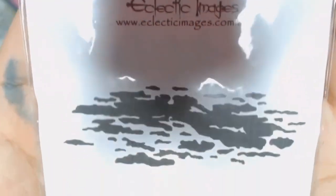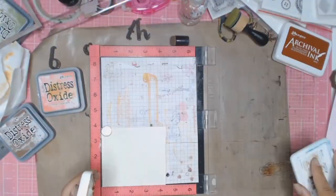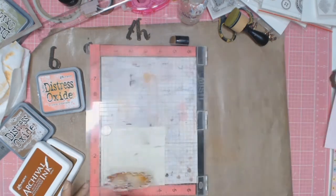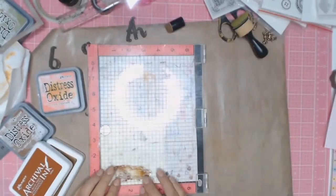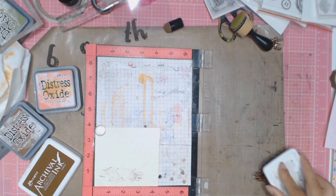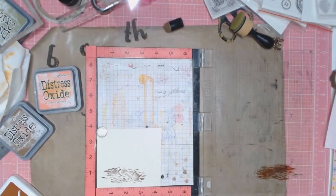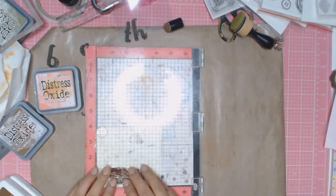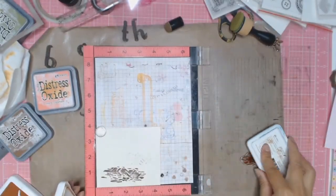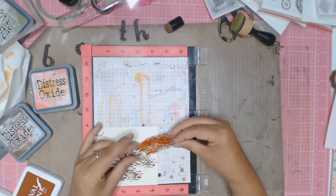This stamp is from Eclectic Images and it's called Clout, but I'm actually going to use it as mud because I bought it specifically for these photos. Because when I saw it I went, 'oh my god, mud splatters!' — and I didn't even see that it said clouds. To me it was mud splatters and that's what I'm using it for. I'm just using some Ranger ink — this is permanent ink in the colours Sepia and Coffee — because I want to get a two-tone effect. Mud can be light in colour and darker in other areas, so I'm just mixing it up.